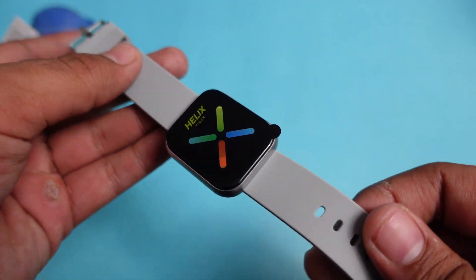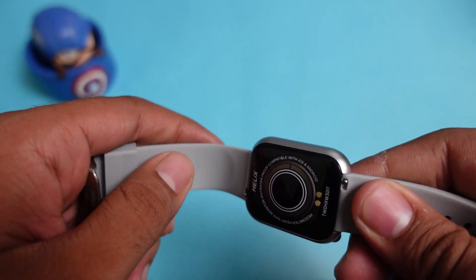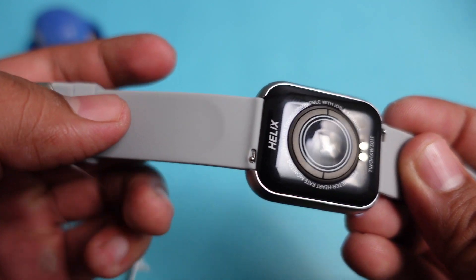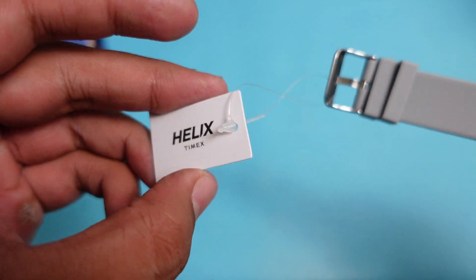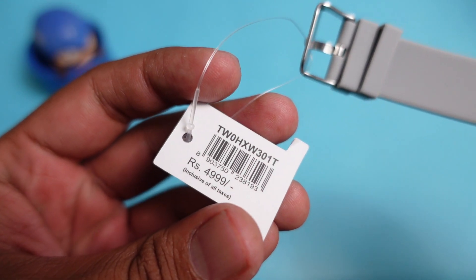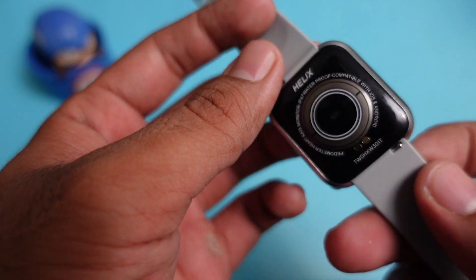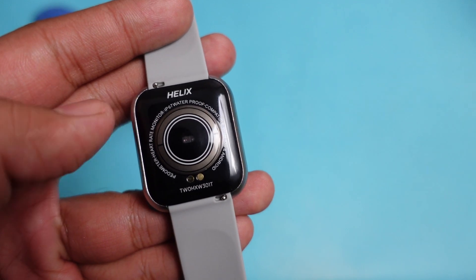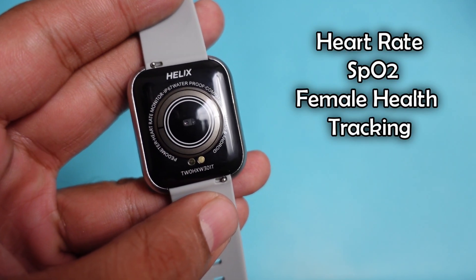This is the smartwatch you will be getting, and it provides a good look and feel for the price. The strap is also very good quality, and you can detach it easily. The retail price tag shows Rs. 5000, but the actual price is Rs. 2800. On the back side, you will get 2 charging contact points and sensors including a heart rate monitoring sensor, blood oxygen measurement, and female health tracking.